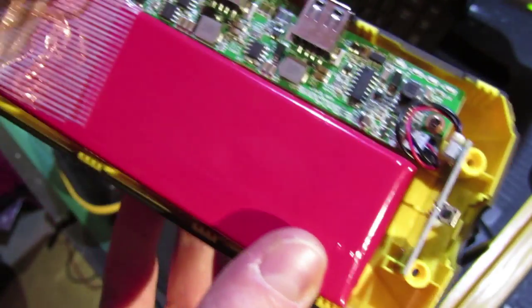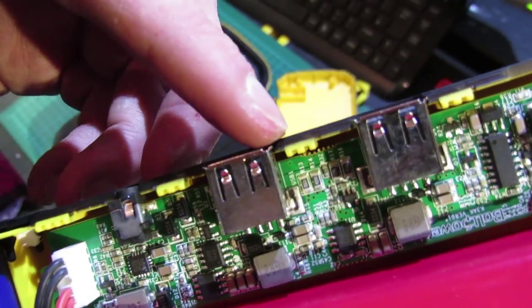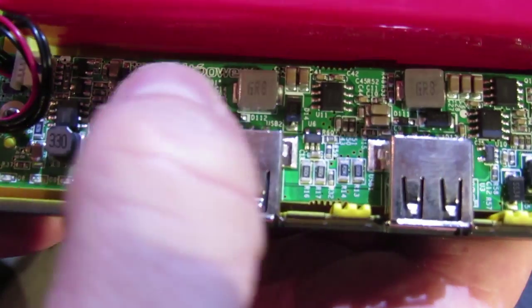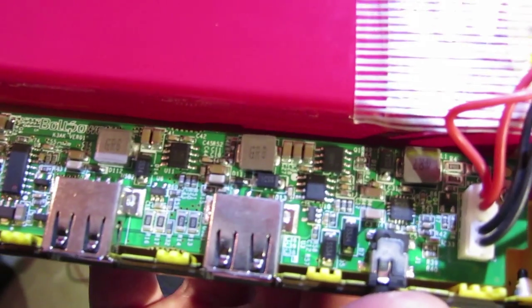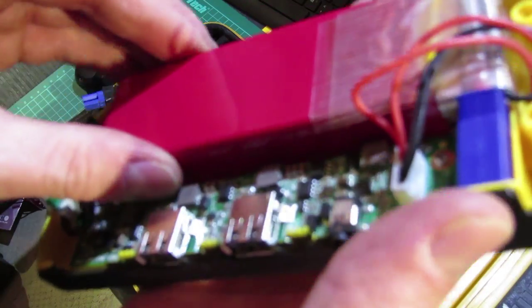The LED — it's not a Cree, I don't think. It's got a round die so I'm not sure what kind of LED that is. There we go — that's the electronics feeding from the charger port and the USB output. Interesting — if the camera would focus on the board — we've got Bolt Power running across there, so it's obviously made by them for Anker, I would imagine.